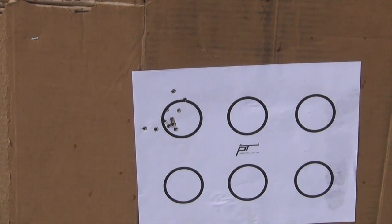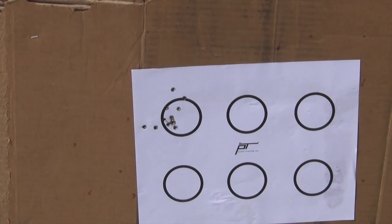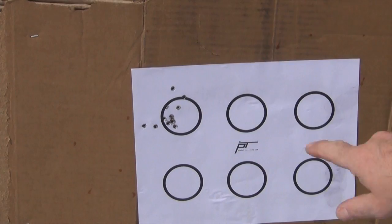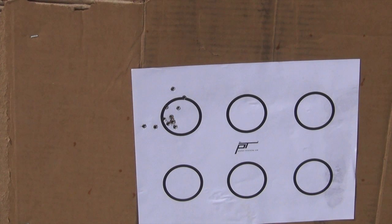So that's our group there. Again, haven't shot this pistol very much — seven yards away using some CCI standard velocity ammunition. The bulk of our group is right in here, so I'm getting used to the trigger. I don't believe that has anything to do with the gun; it has to do with me just getting comfortable with it.